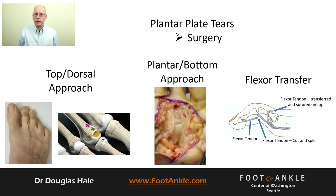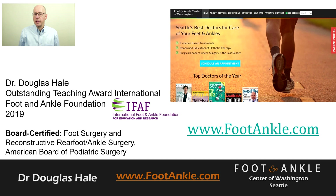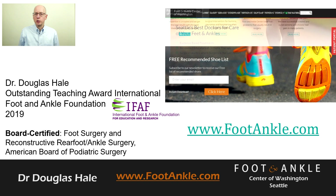If you have any further questions about this condition or any other foot and ankle condition, go to our website, footankle.com. If you're interested in shoes that may help your foot condition, you can obtain our shoe list by going to our main page, scrolling to the bottom, and entering your email address. Thanks for watching.